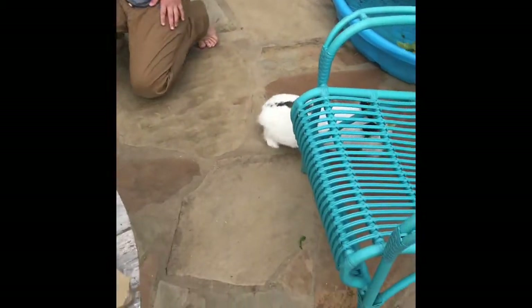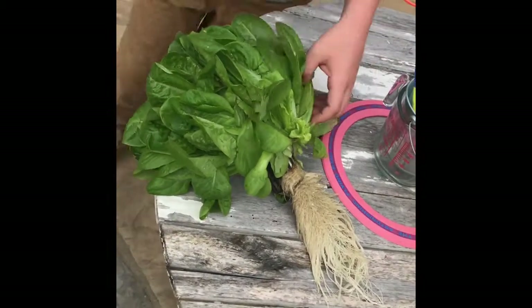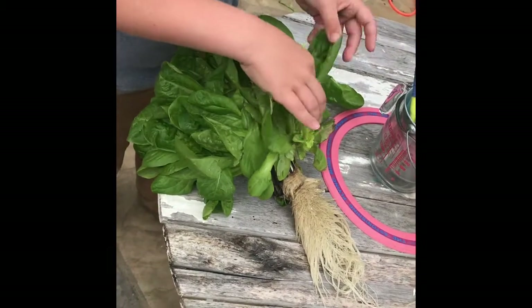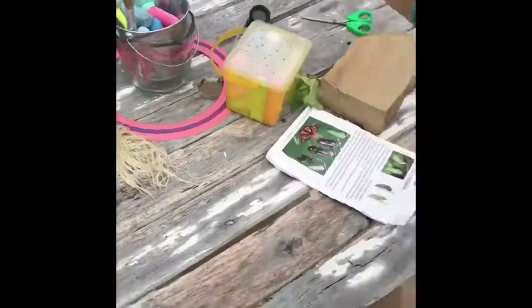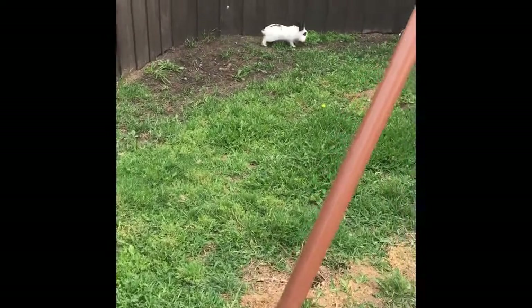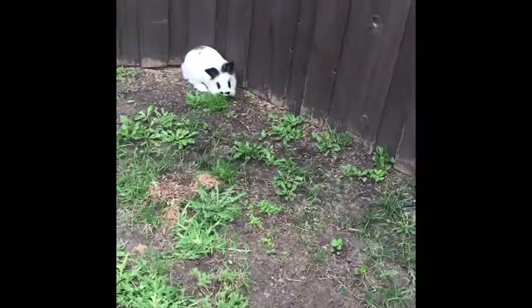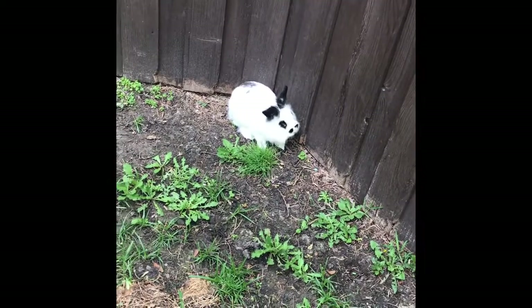Trey has brought Mr. Archie out. Trey, why don't you come grab a few leaves of the lettuce before he runs away. He loves it when he gets to go outside because he gets to run, and he likes to eat and nibble on some of the grass out here. We have to be careful because rabbits who have been domesticated don't always know what safe plants are.